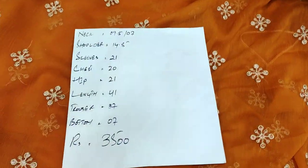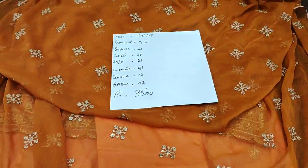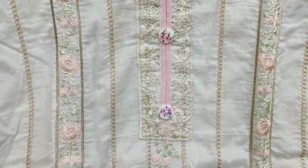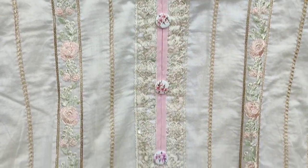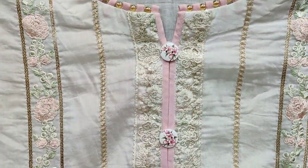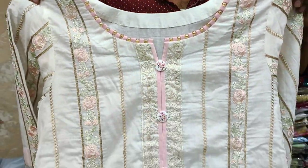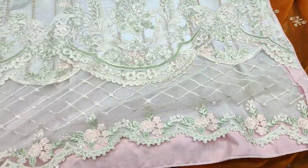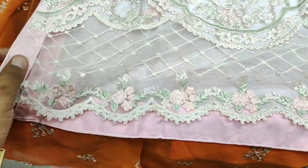Now we are going to look at the next design in the white series, and it is very beautiful. Sequence work is ready in the fabric, with finishing and shining. This is a complete ready neck, this is full front embroidered, and this is complete cut work. You can see this very beautiful thing.